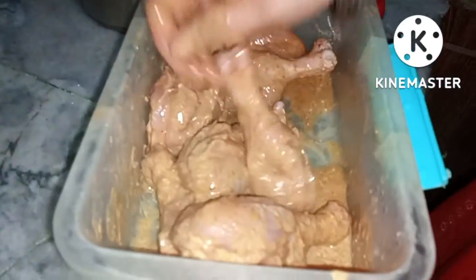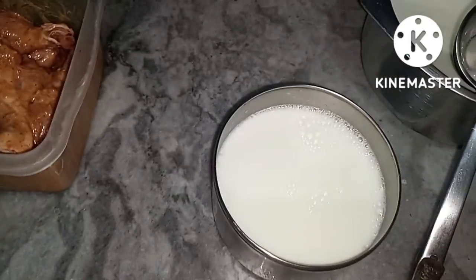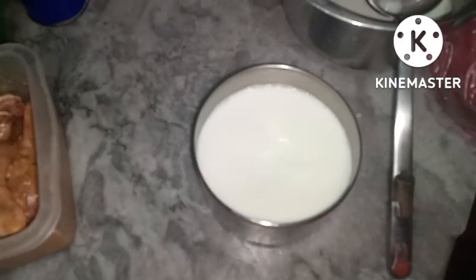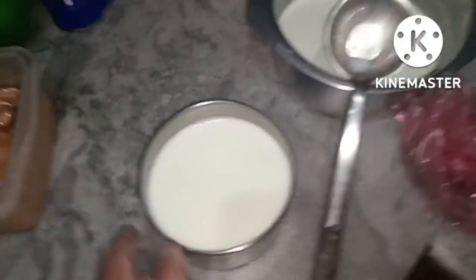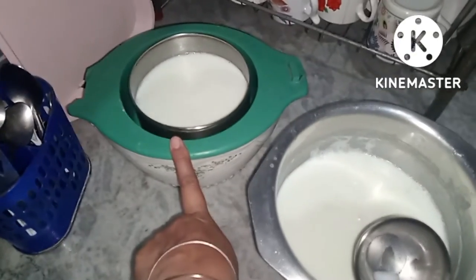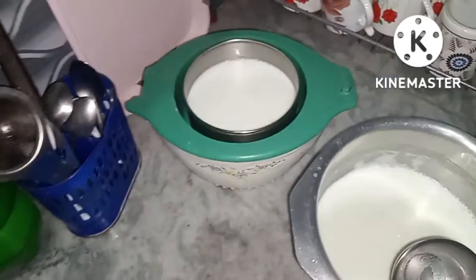Then I had to fry it. This recipe has been made for a video. Then I had to put it in the pan, in the hot pot.